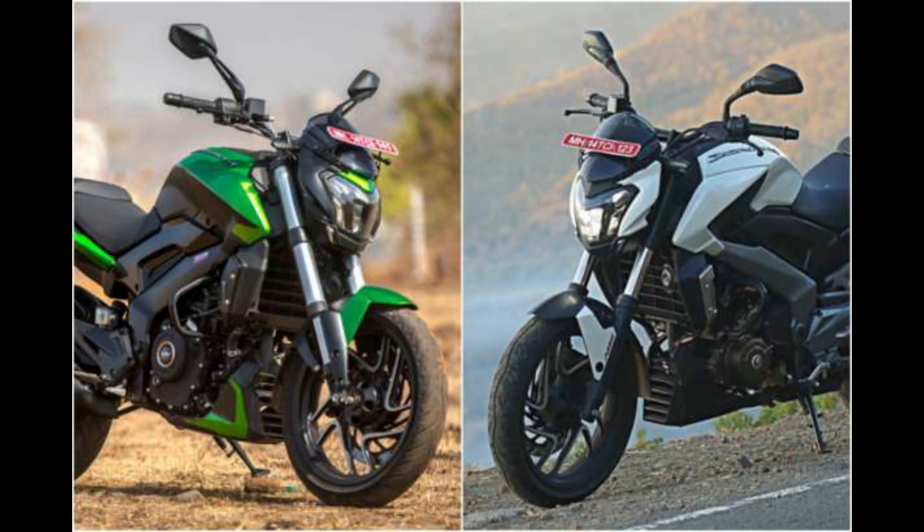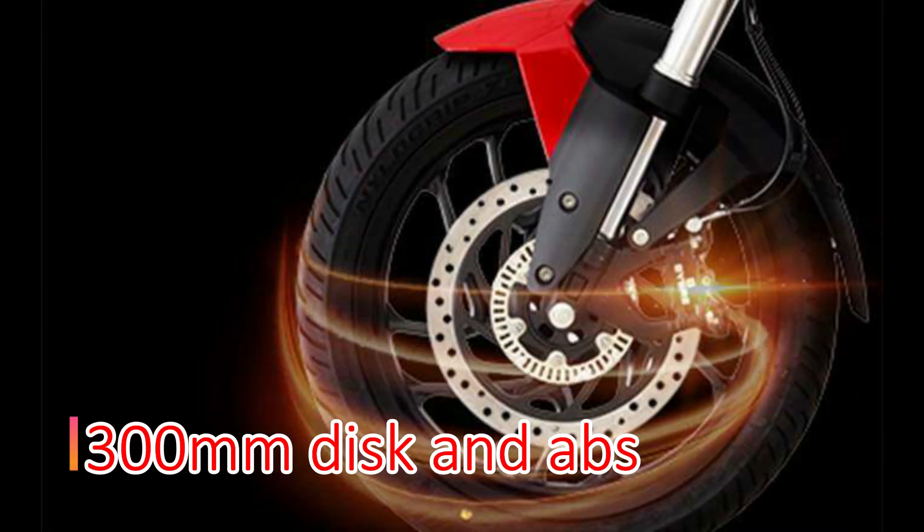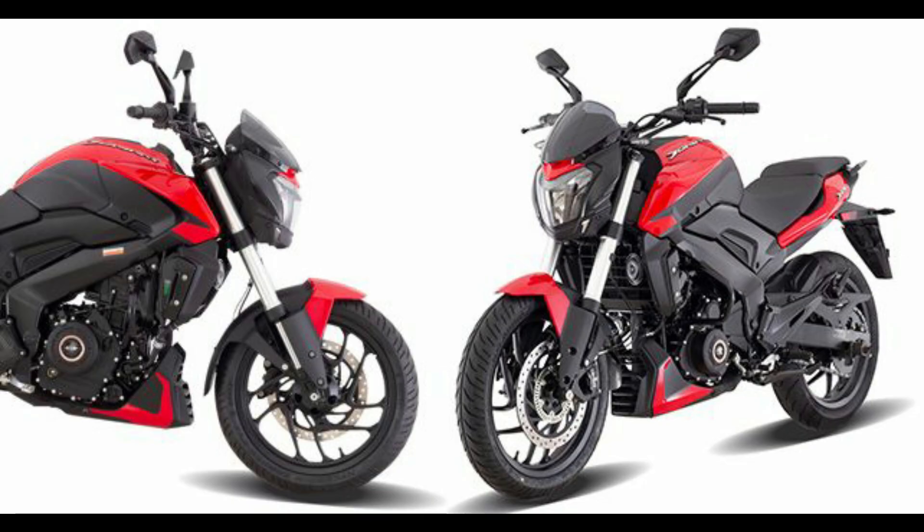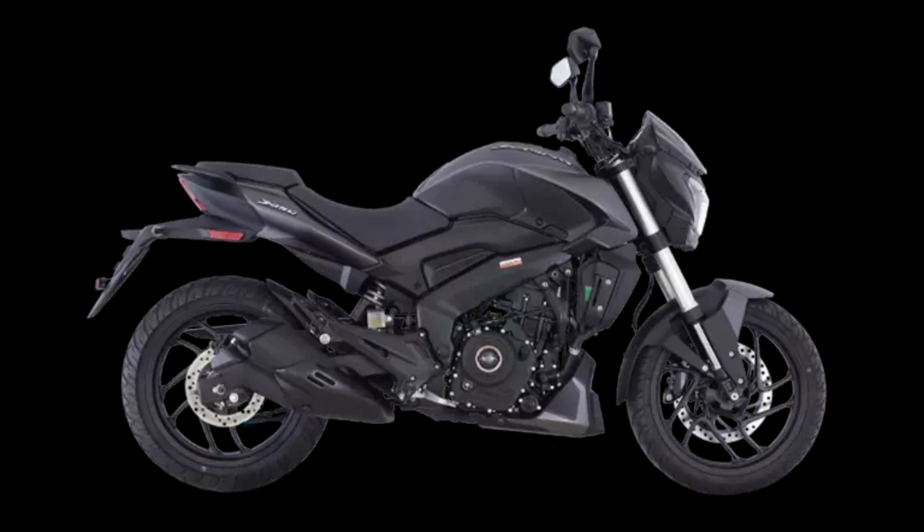The bike features a 1.4-inch disk with ABS as the first braking option, and a 2.0-inch disk with ABS as the second. The 420 lens are carried out with the 440 configuration and a 2.0-inch disk with ABS.